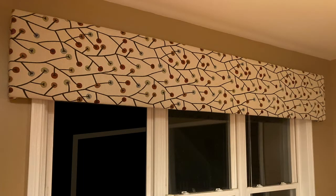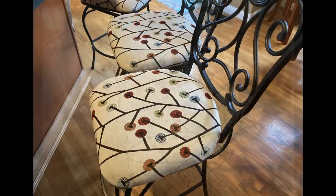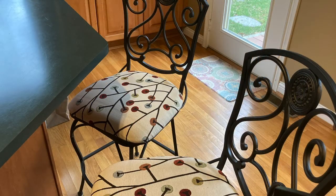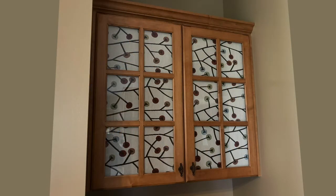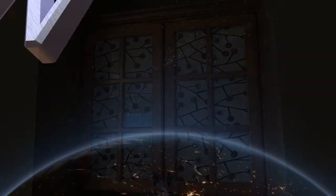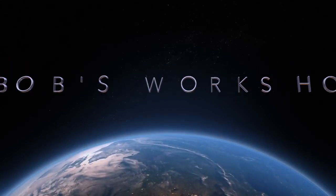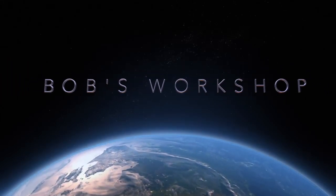We weren't quite sure how much fabric we would need for the two cornice boards, so we had some left over. With that extra amount we were able to cover four kitchen bar stools and also use the spray adhesive to attach some of the fabric to black foam core, which is now on the inside of these glass cabinet doors. Susan and I hope you enjoyed this video — if you did, please like and subscribe. Thanks for watching, and until next time this has been Bob and Susan's Workshop. Take care.